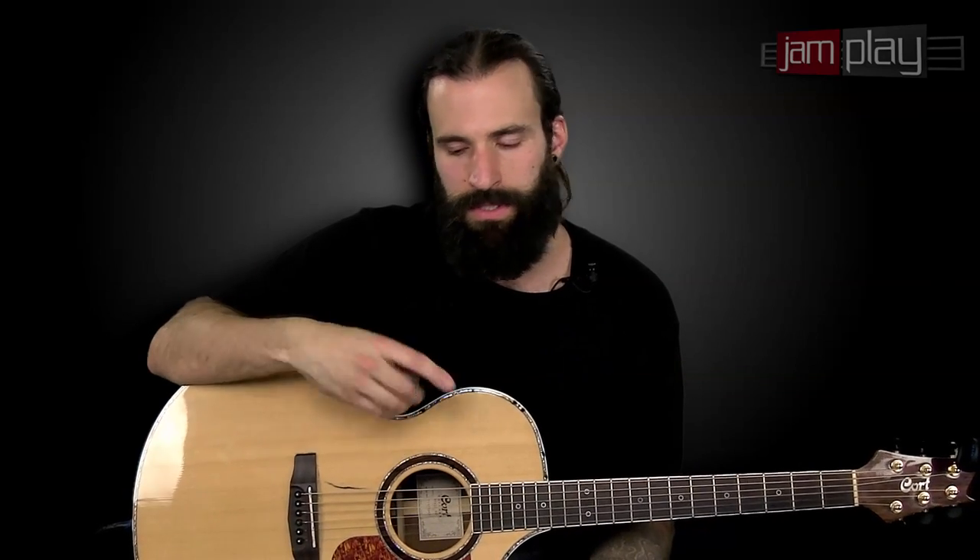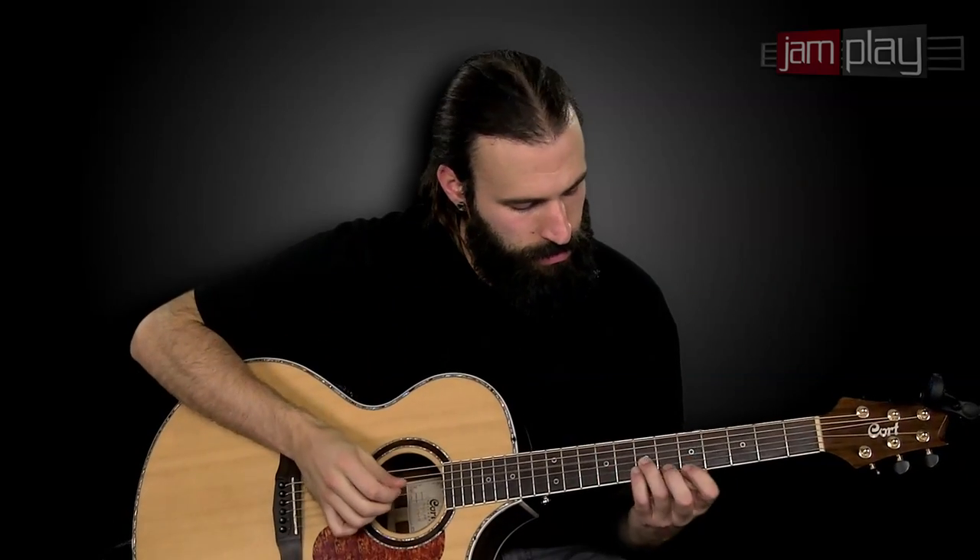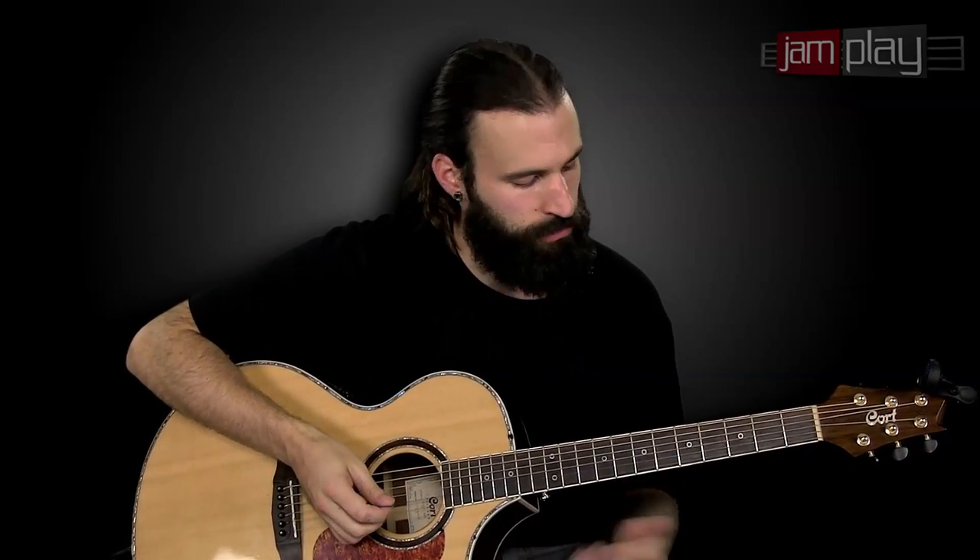All right guys, this is Dustin Prenz with JamPlay.com. In this lesson we're going to use our fingers for something — we're going to do some hybrid picking. Hybrid picking is a mixture of using your pick to pluck your low notes and then using your middle, ring, and pinky fingers to play the higher strings.